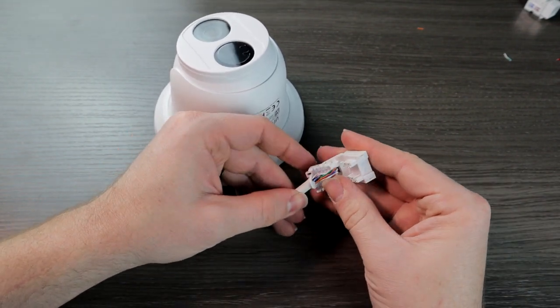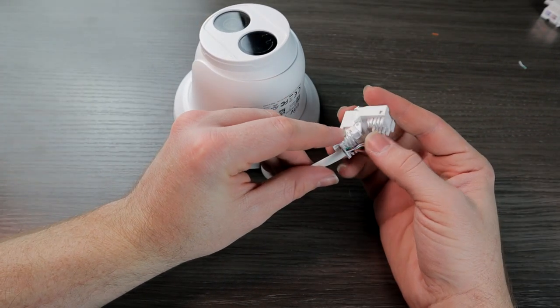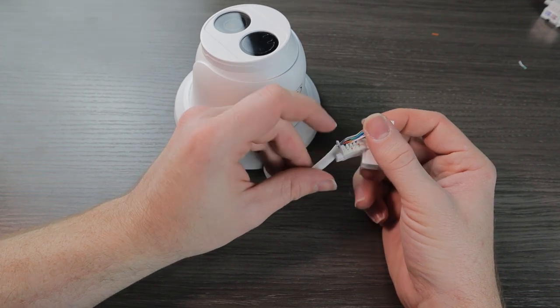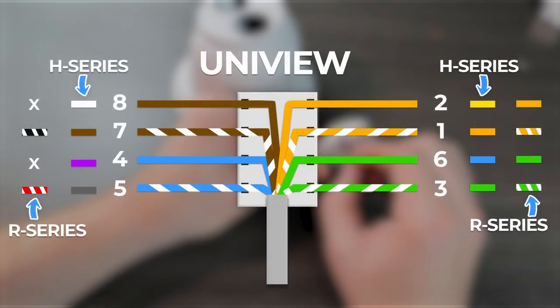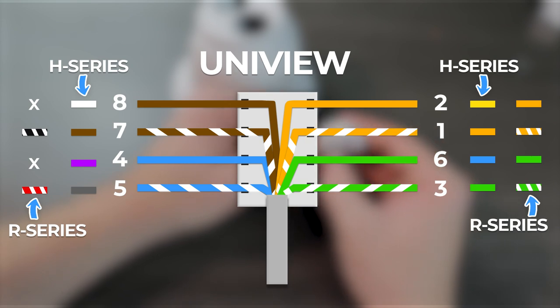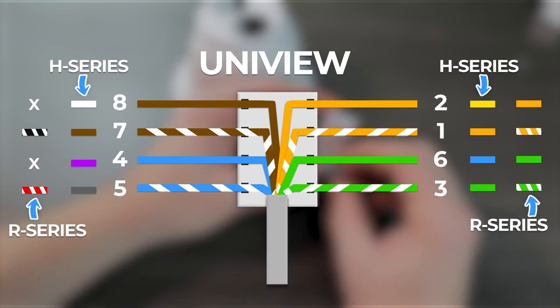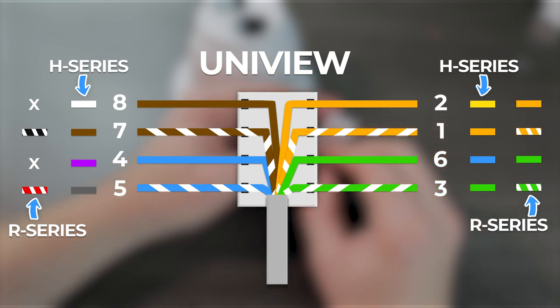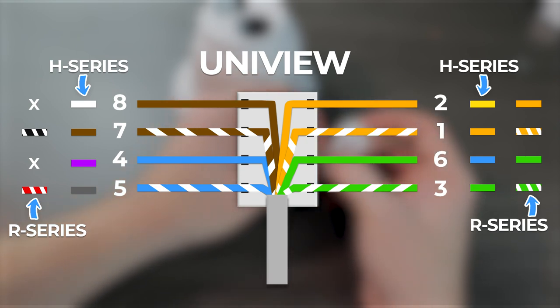To do this, you will take your stripped ethernet cable and push it into the hole right there at the top. We are just going to line this up with the number, and if you have a Uniview camera, the color. Since we're technically doing this upside down, it is going to be a slightly different order — be sure to follow the B standard. So from top to bottom on the left: brown, brown stripe, blue, blue stripe. And on the right side, from top to bottom: orange, orange stripe, green, green stripe. If you have an H series or an R series camera, just focus on those numbers — we are going to go 8, 7, 4, 5 on the left and 2, 1, 6, 3 on the right.